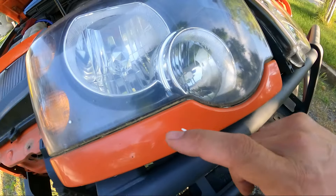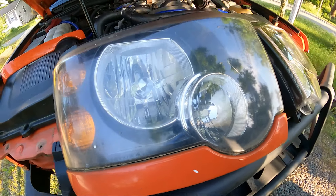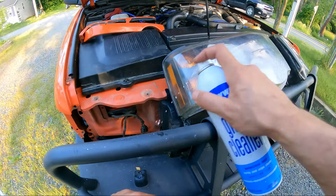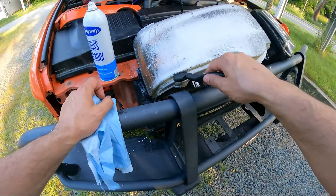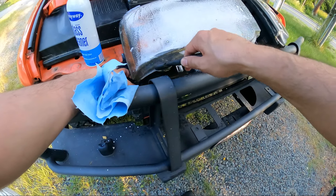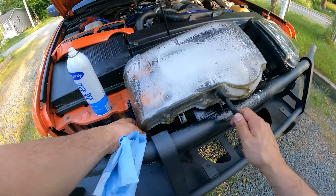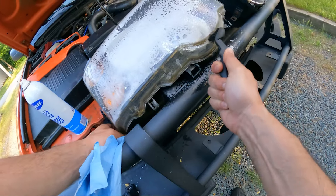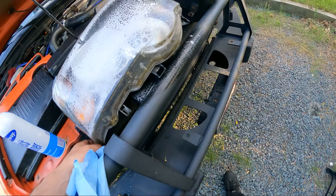So now we've got to take this trim piece off the headlight, clean it with some glass cleaner, and then give it the polish. We're just going to give it a spritz to get all that pollen off. We have a blue plastic brush here and we're just going to work that dirt out of there — this is all covered by that orange trim piece. It's really caked on right here; we'll spray a little more and keep working it.